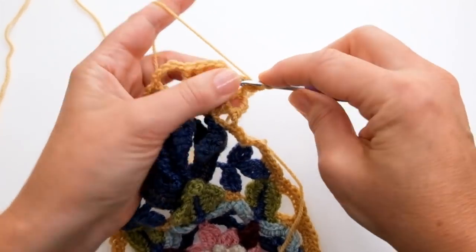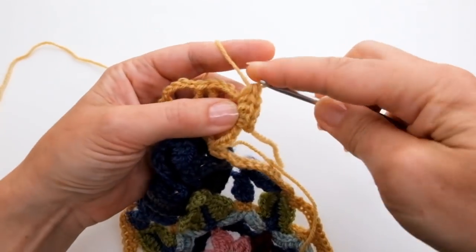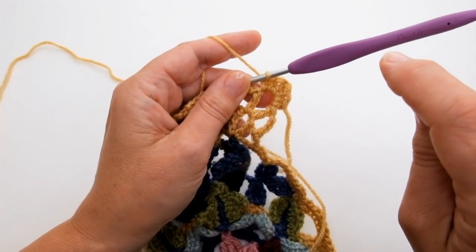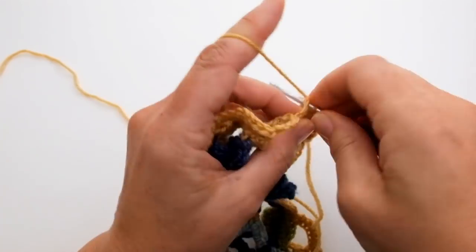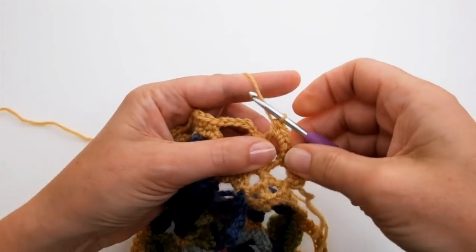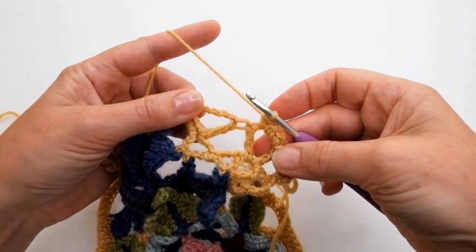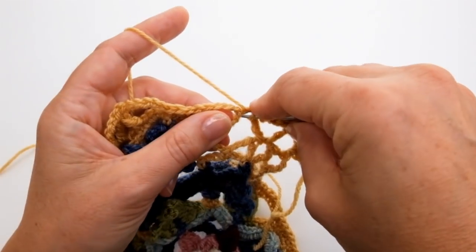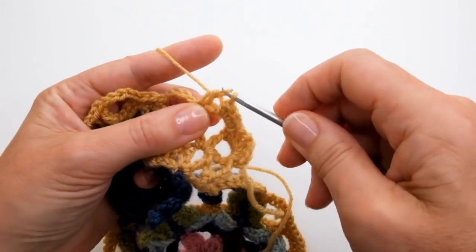Just pull that tail end out like that. This is going to be a corner: two half trebles, then a treble — that's my corner stitch — and two more half trebles into that same chain space. So it was two half trebles, a treble, and two half trebles. Now going into the next chain space, I'm going to do three double crochet — one, two, and three — and a half treble. So that one has four stitches in: three doubles and a half treble. Then I can see a gap between my two double trebles from the previous round, and I'm going to do a treble into that stitch space between those two.